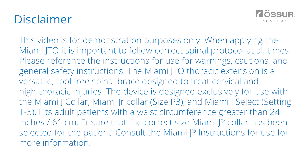The Miami JTO Thoracic Extension is a versatile, tool-free spinal brace designed to treat cervical and high thoracic injuries. The device is designed exclusively for use with the Miami J collar, Miami junior collar size P3, and Miami J select setting 1 to 5. Fits adult patients with a waist circumference greater than 24 inches or 61 centimeters.